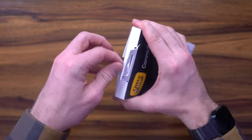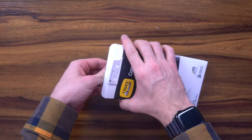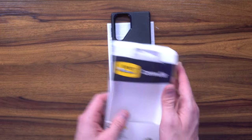This is definitely my go-to. I've reviewed the Defender, I've reviewed the Symmetry, and I think this one is by far one of the best here bang for your buck.